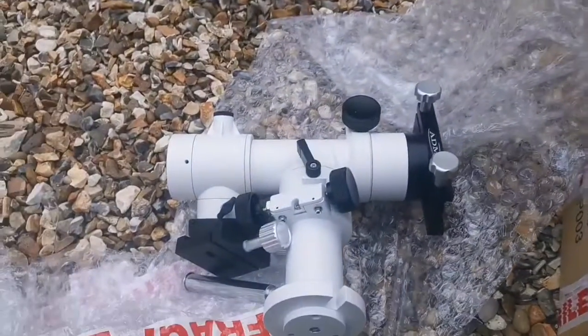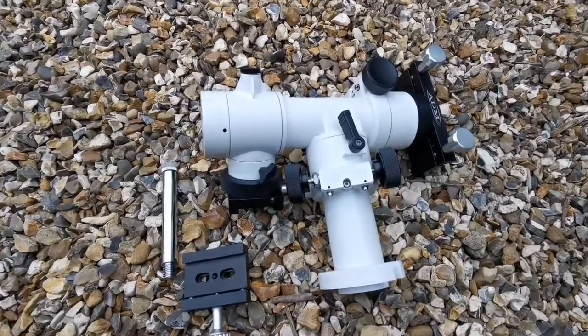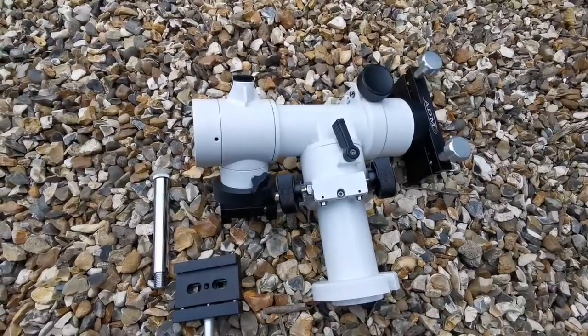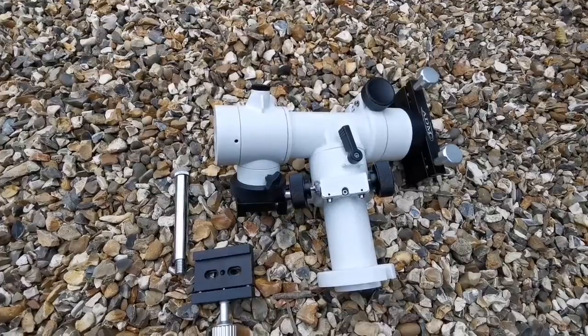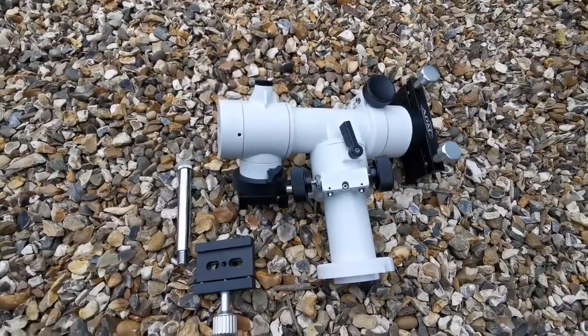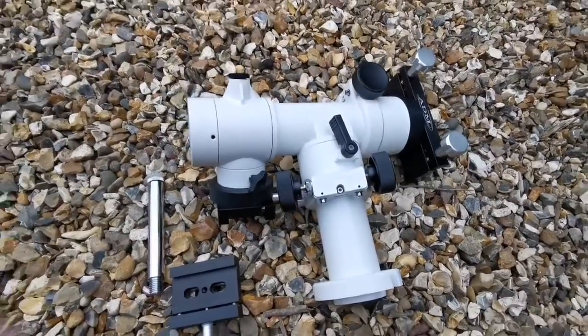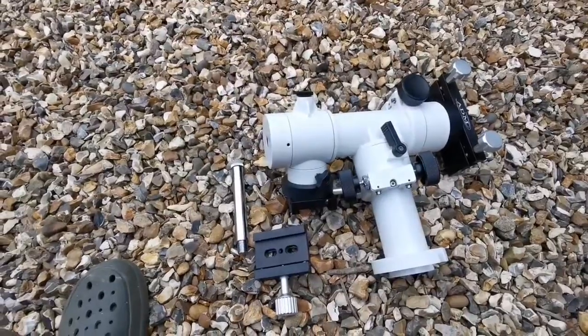I'm going to now install it. I should not call it the Skywatcher — this is the OVL Sky-T, distributed in the UK through OVL, which is the representative of Skywatcher. It looks quite strong and sturdy, better than the Altazimuth Sucker.